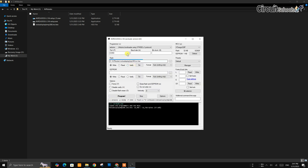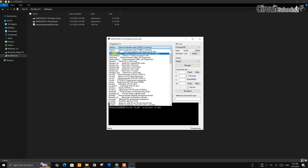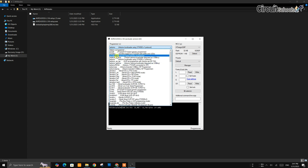This is the GUI version of AVRDUDE with lots of options. The first thing is Programmer — there is a big list of programmers to choose from. I am using Arduino Nano, so I'm choosing Arduino.